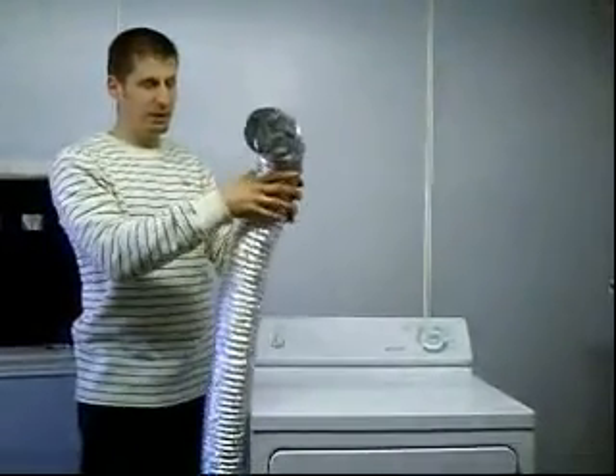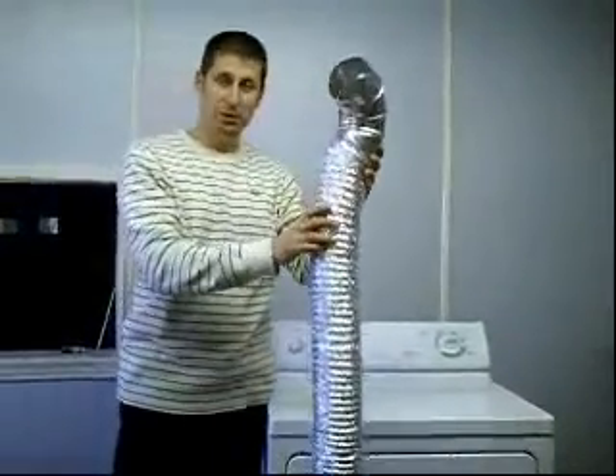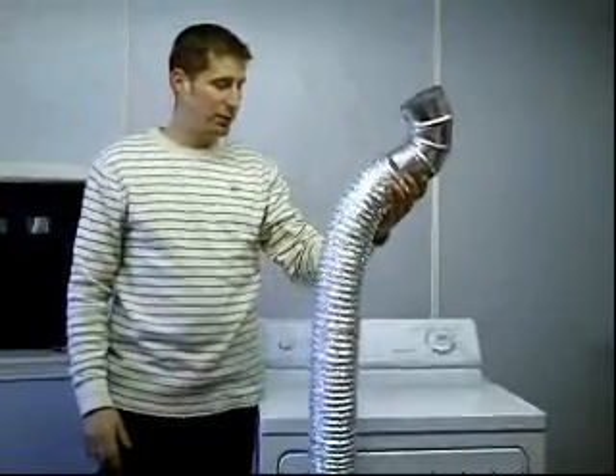Just put a clamp or duct tape it there and that will give you proper connections. So 90-degree elbows and aluminum ribbed or solid venting — that will keep you safe and have your dryer working properly.